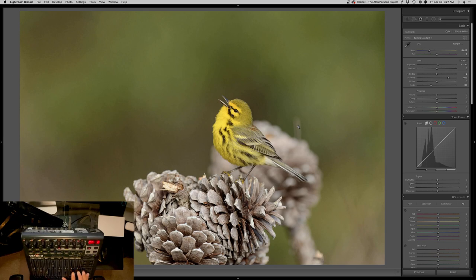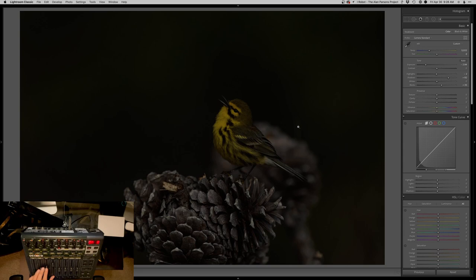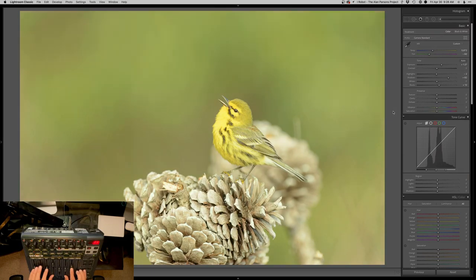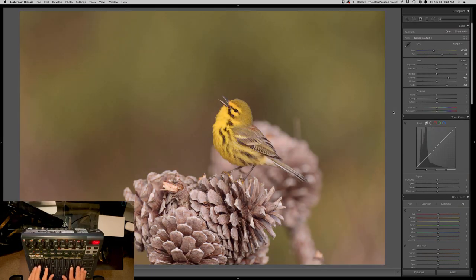You see me move one of these at a time, but here is one of the really fun parts about using this board — you can actually adjust multiple sliders at the same time. Check this out: I will drop the exposure and lift my blacks all at the same time, and you'll see these sliders update. And then I'll shift my white balance — look at all this stuff happening at the same time. Basically, as many fingers as I can get on these sliders is what I can move.